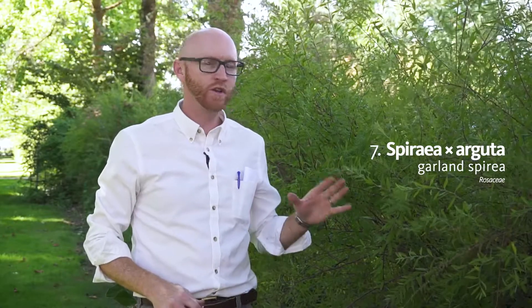Next plant is number seven on your list. This is Spirea arguta, a garland spirea. This is one of those old-timey plants. It's been around for hundreds of years and it's kind of gone out of favor, but I actually really do like this plant.